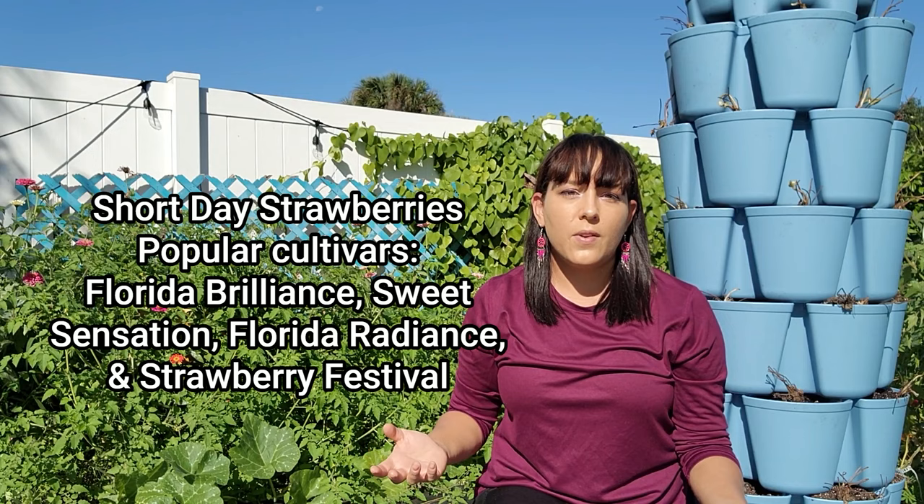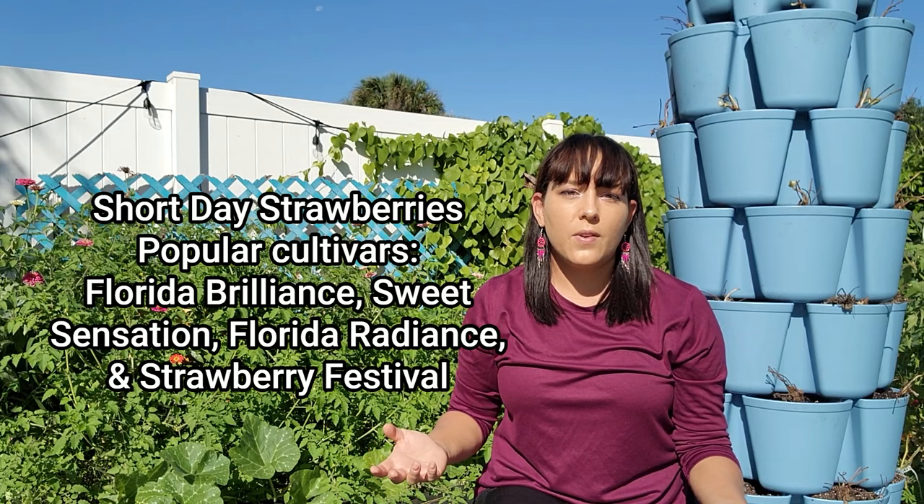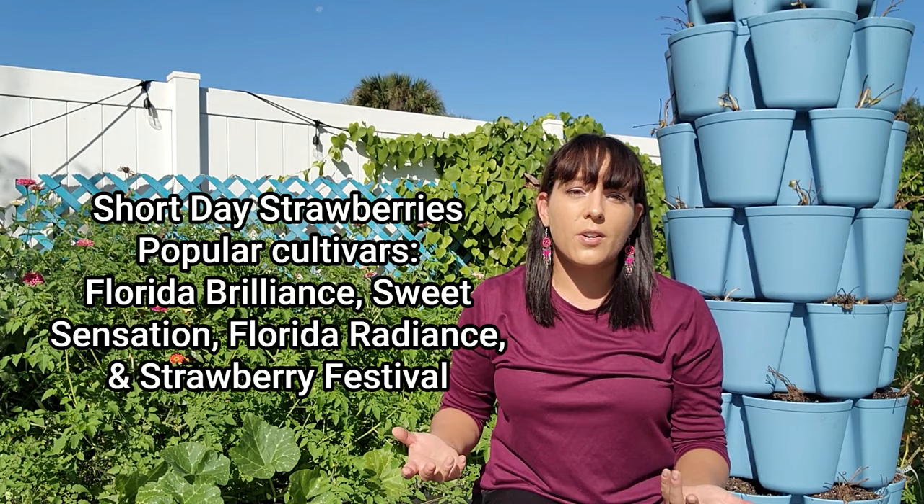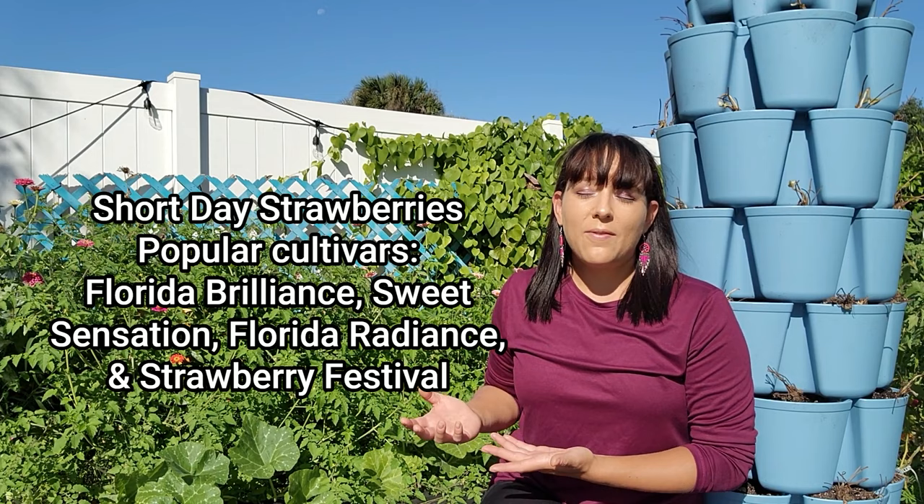Lastly, we have short day strawberries. A lot of Florida universities have developed cultivars considered short day, meaning they don't require a lot of daylight hours to produce — which is very beneficial to southern gardeners who grow strawberries during the winter when days are shorter. Here's a list of popular cultivars; there's been a lot of effort put into breeding more short day strawberry cultivars. If you have a favorite that produces a lot, please drop the name in the comments below.